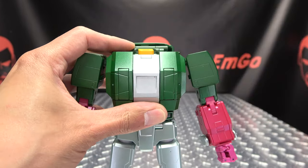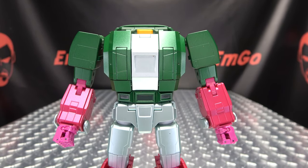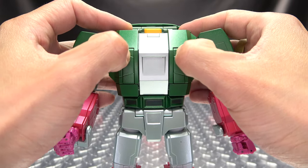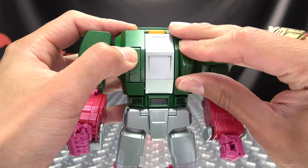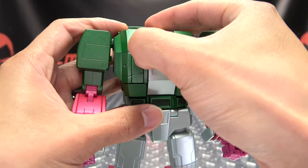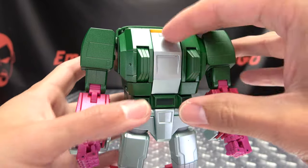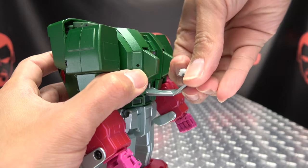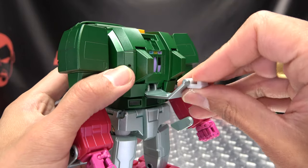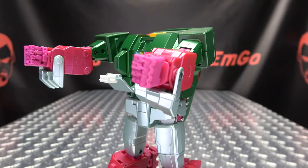First thing we're going to do is just rip his head off, put that off to the side, and we're going to push on these two panels on his chest to rotate these sections around like so. Now we're going to open up the chest and flip out this little section right here — tab, flip that out like that.